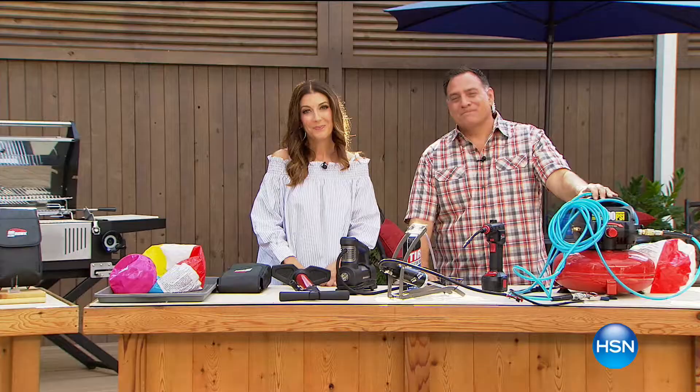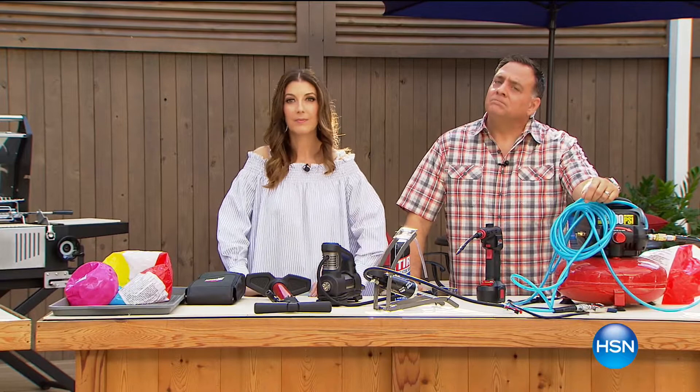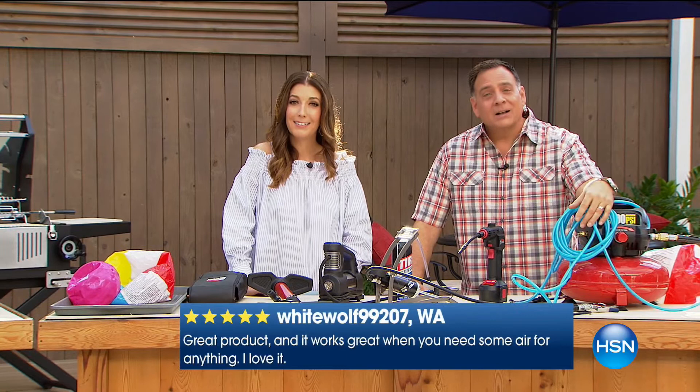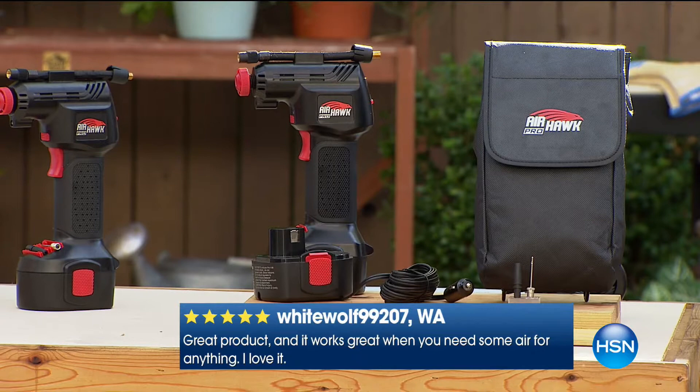Another thing about blowing up pool toys — grandmas and grandpas who have pool toys for the kids, people with dentures cannot blow up those pool toys. So it's really handy for people with dentures too. Dorina is so glad her husband doesn't have a flat tire. She thinks it would be a good idea for everybody to have one not only in their house but in their vehicles as well — when her husband goes to work, the Airhawk is at the house, so it's important to have one in the truck too. Sounds like you need another one!